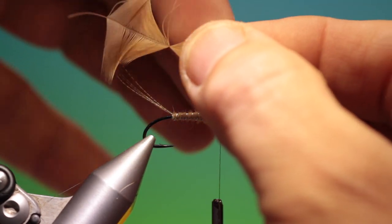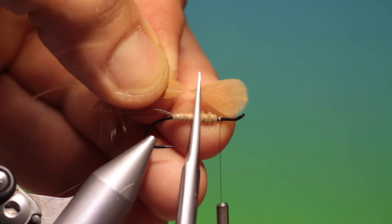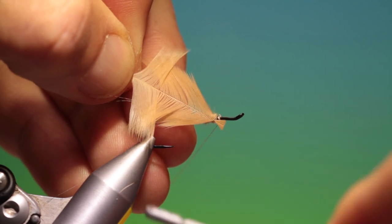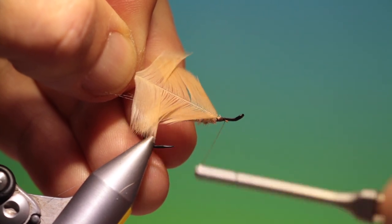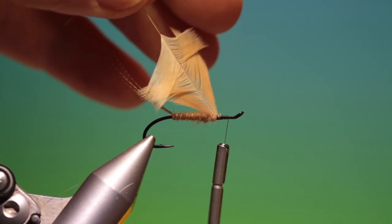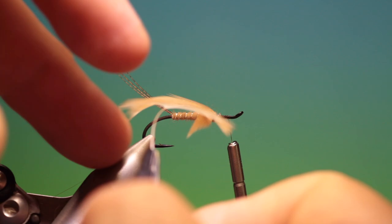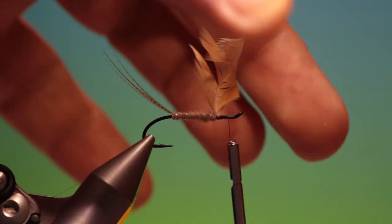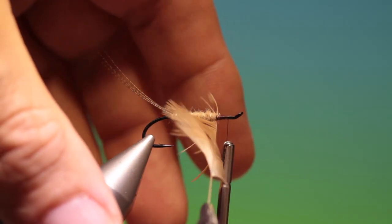What I'll do is pull these back, take our scissors, trim that off like that, and then we can tie this in. Take our thread forward.